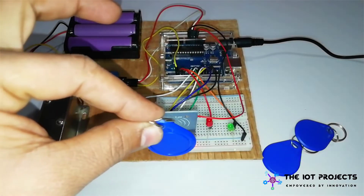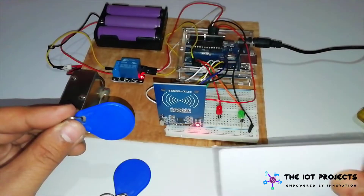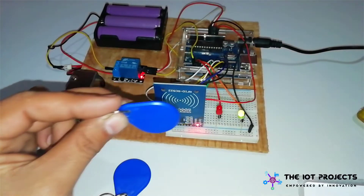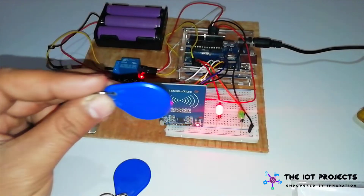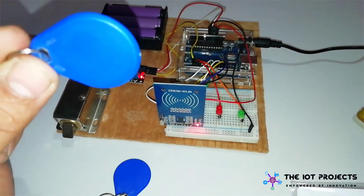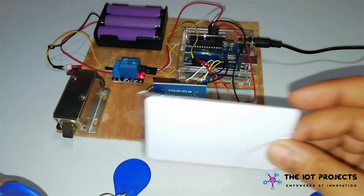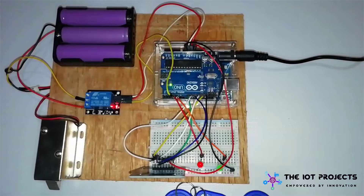Similarly, we can remove access to an RFID tag as well. For this, we have to scan the master card and then again scan the tag that you want to remove. Now you can see this tag does not have any access to our system. In the same way, you can add multiple tags and remove them.